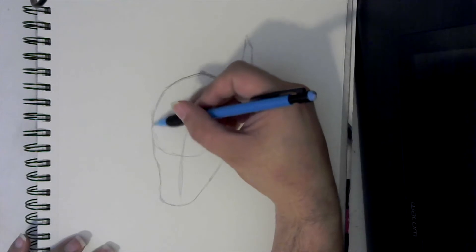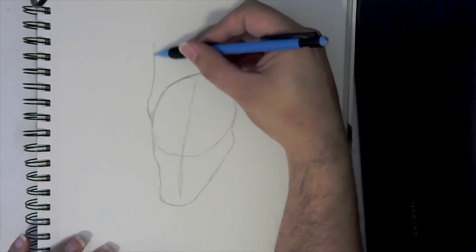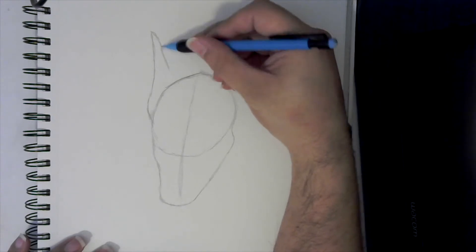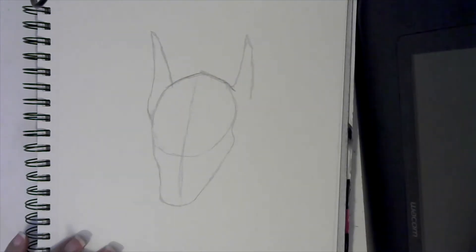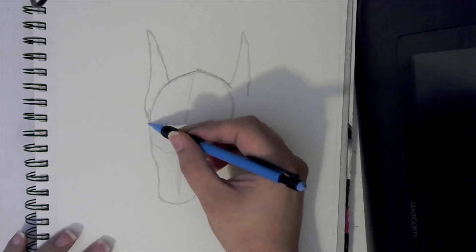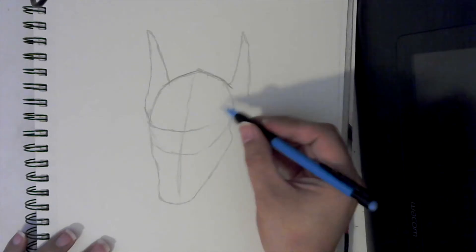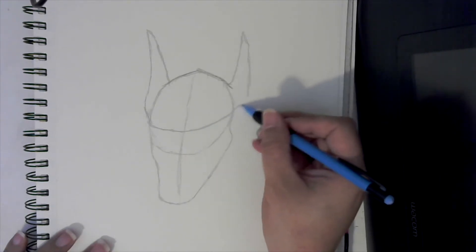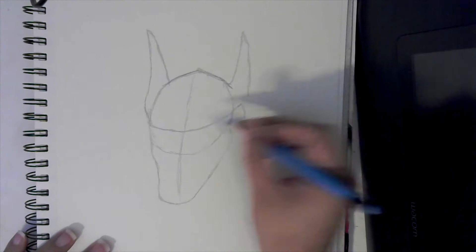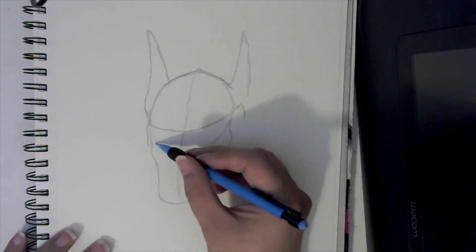Then we're going to come up this other side of the head. I'm going to come out a little bit first, curve that up, and we are going to go down — like that. Now, the cool part is it's a little bit easier because this Batman does not show his eyes, so we don't have to worry about drawing the eyes in.